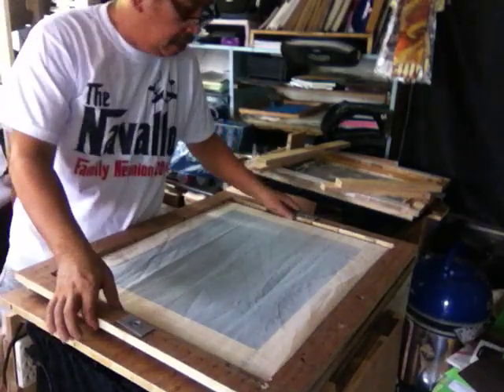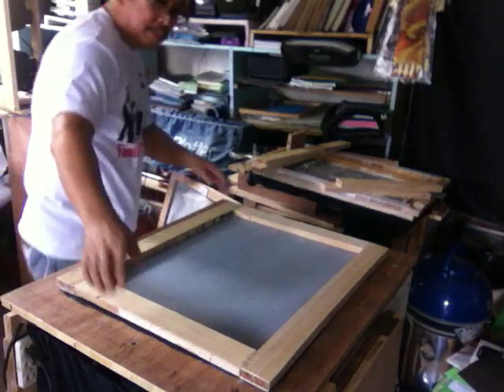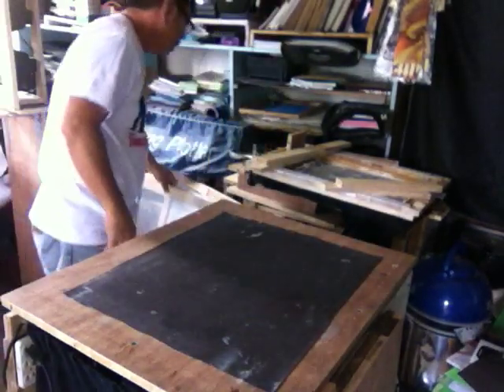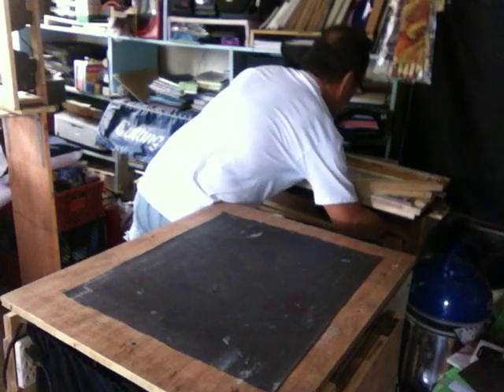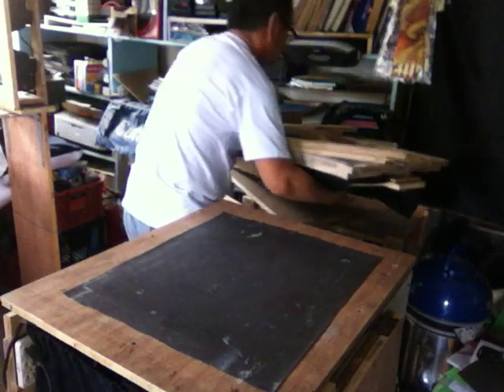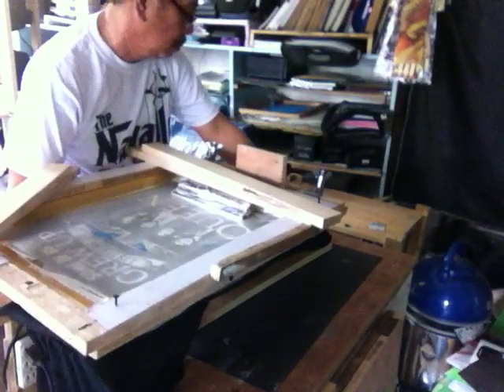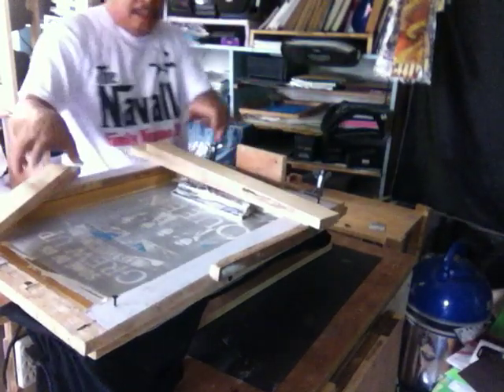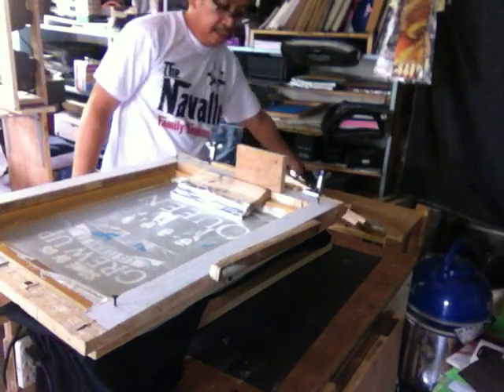Another use of this thing is that the table top can be used as a screen printer — a slide screen printer.